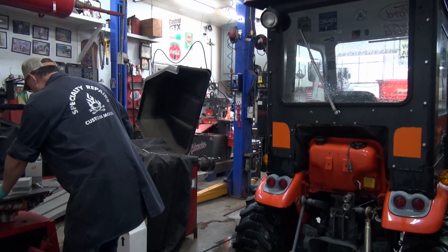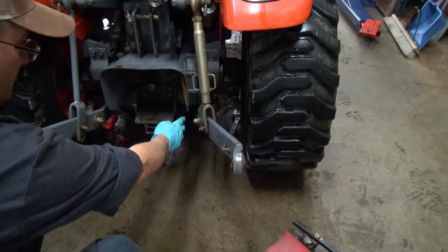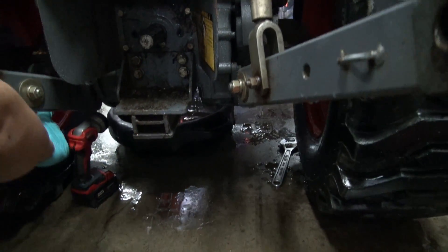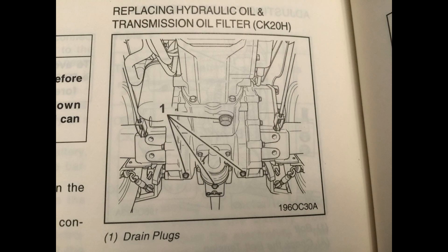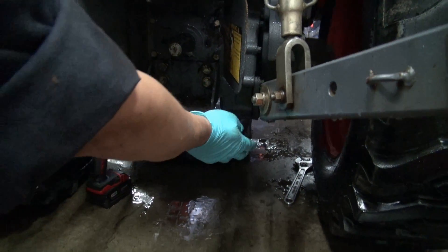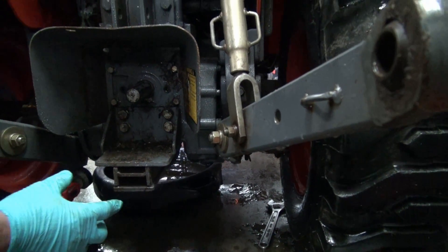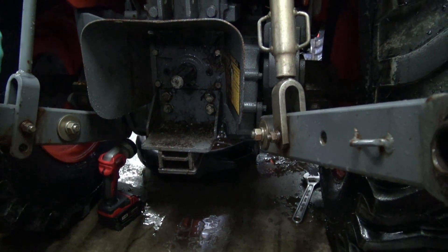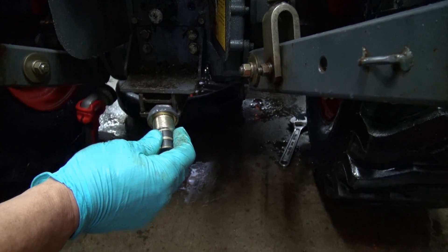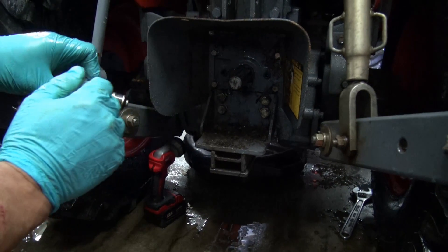Come over here. Under each axle right here there's a little drain — it's a 14-millimeter drain. There's a drain hole here and a drain hole here. Under the mid PTO there's another little drain screw, 14 millimeter — you take that out. And then there's this big one right up in the middle and it's got to come out. These two things here are magnets — they're there to catch anything.